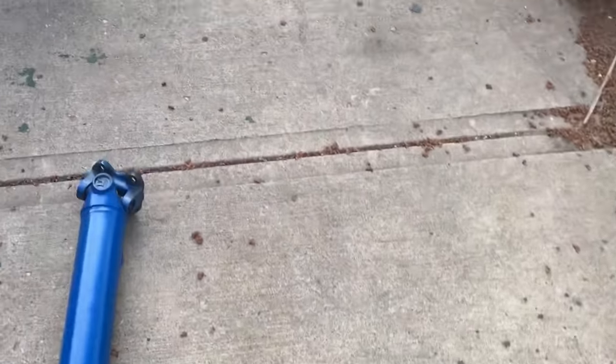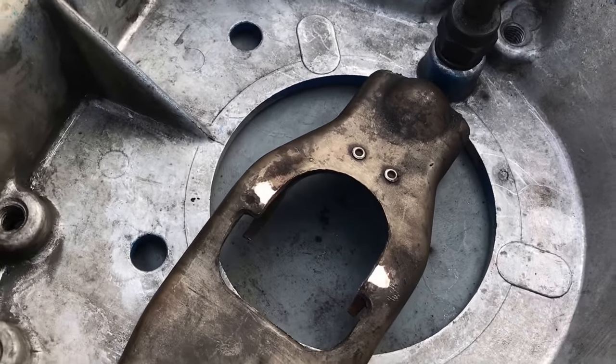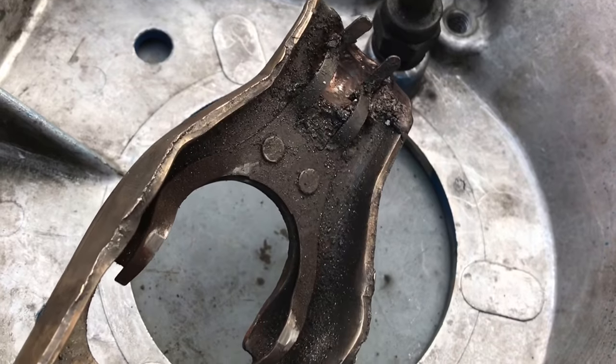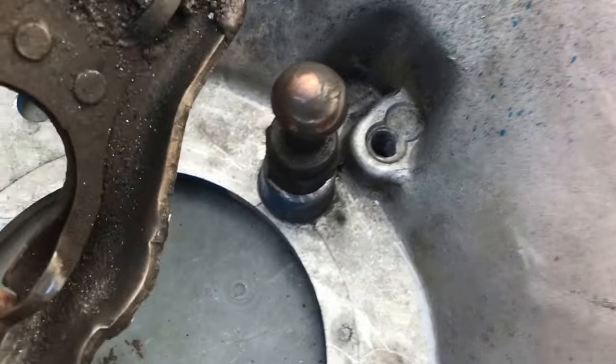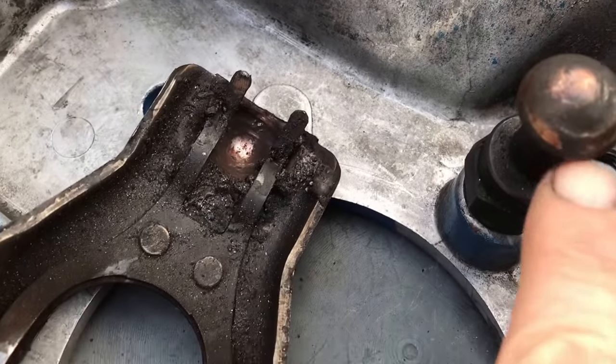Moving on here. Here's the bell housing. Here's the clutch fork — ordered a new one, this one had some wear and tear on it. And also this clutch fork pivot stud, about $20 to $25. It's got some wear and tear right here as you can see, so I'm going to get a new one.